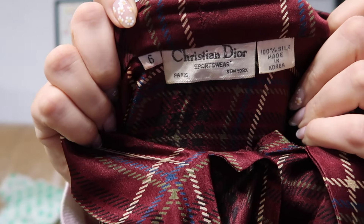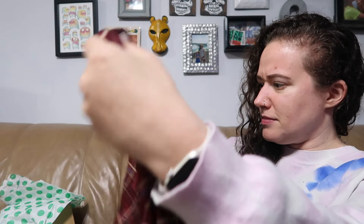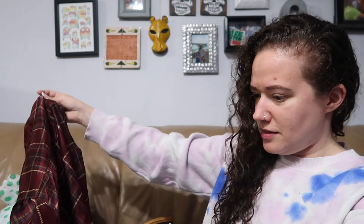If you hear noise in the background, it's the child. Next, item number three is Christian Dior Sportswear — 100% silk, size six. It is a blouse with a kind of plaid pattern in a nice holiday color, and it has a bow tie detail. It looks like it's in fine shape; I don't see any glaring issues with it.